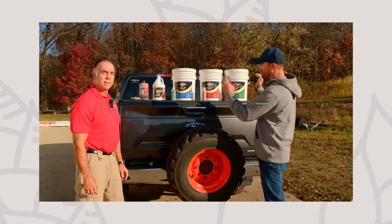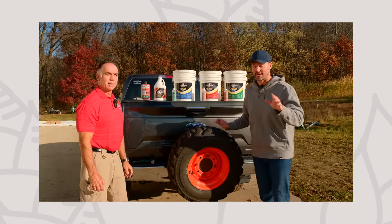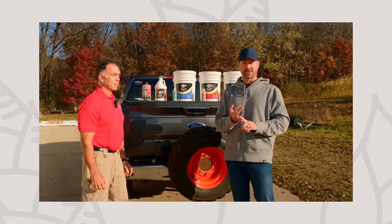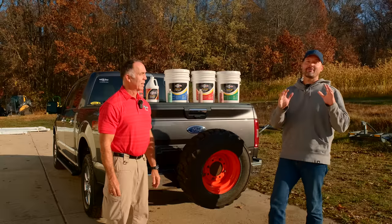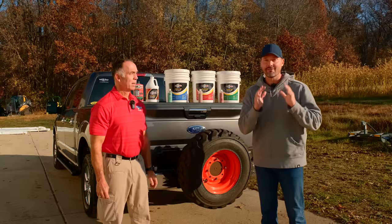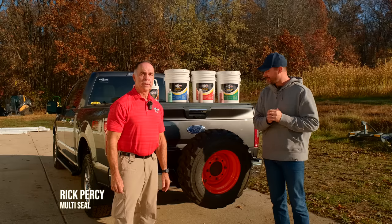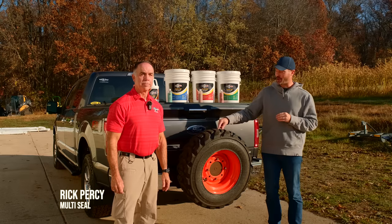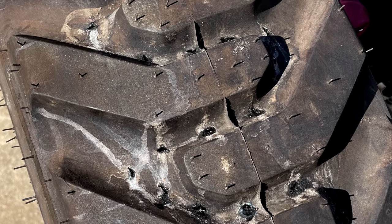We're going to tell you all about these products. I'm promising every single one of you — if you own a tractor or not, if you have a trailer, a zero turn, an ATV, four-wheeler, whatever it is — you're going to want this product. Welcome to Good Works Tractors. We've got a special guest here today, Rick Percy with Multi-Seal. You're looking at a tire right here that has over 300 holes in it, but it's still holding. How is that even possible?